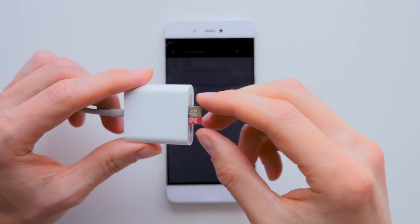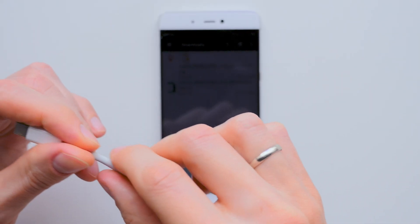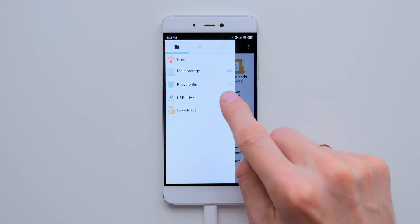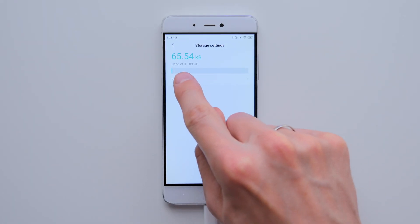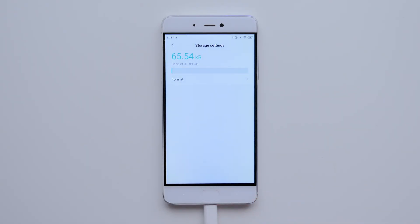Now I'll take the new SD card that we'll install the firmware on, put it in the card reader, and insert it into the phone. Then I go to the FileManager menu, tap the three dots next to the SD card, and select Settings. Here I go to Format to format the SD card. I tap Erase and Format. After formatting, we move on to the next step.